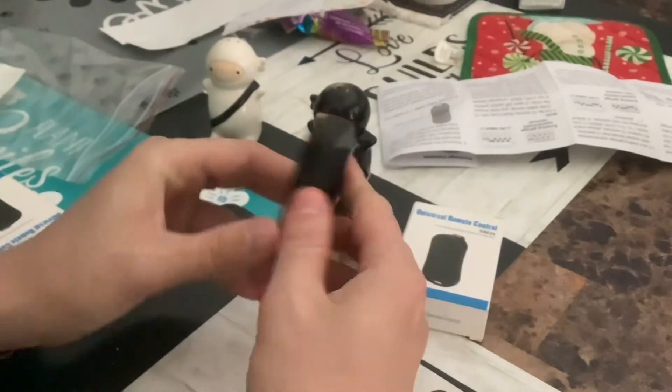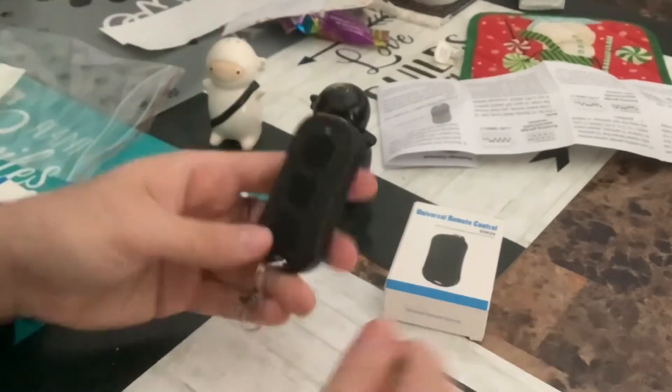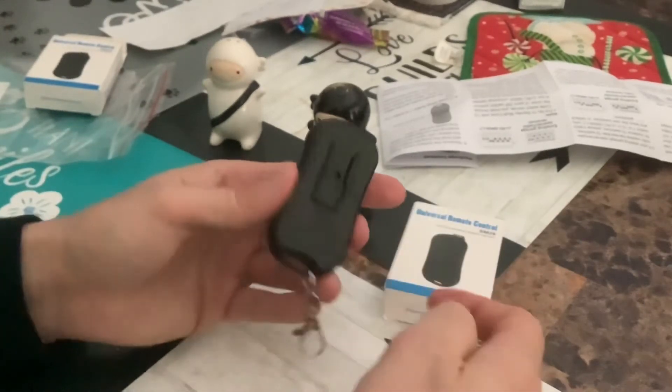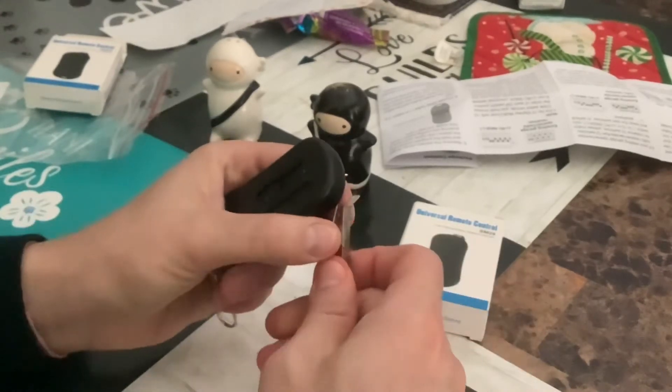It's blinking — good, so the battery is in it. I didn't even have to unscrew it. Easier test for you: just press the button. If it's blinking, that means there's a battery in it. I'll use it in my car, so I'm going to put the clip on.